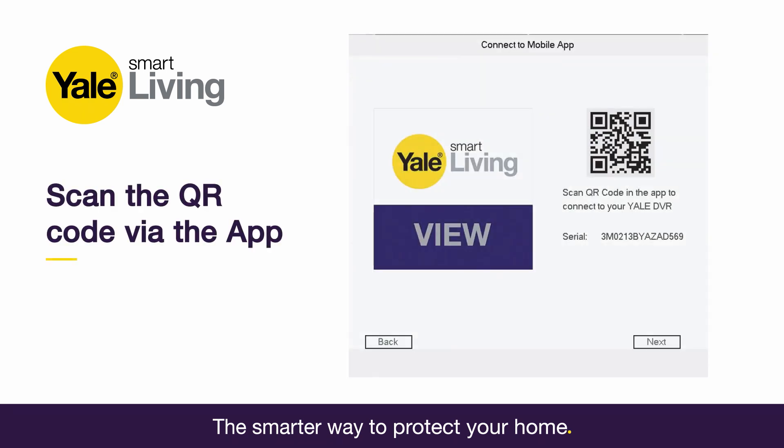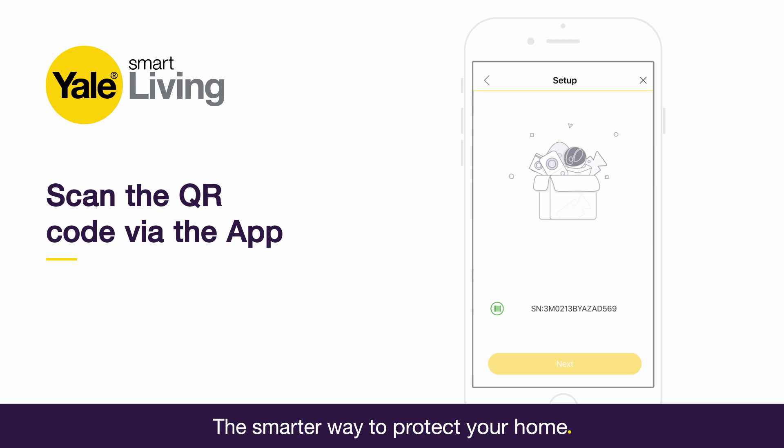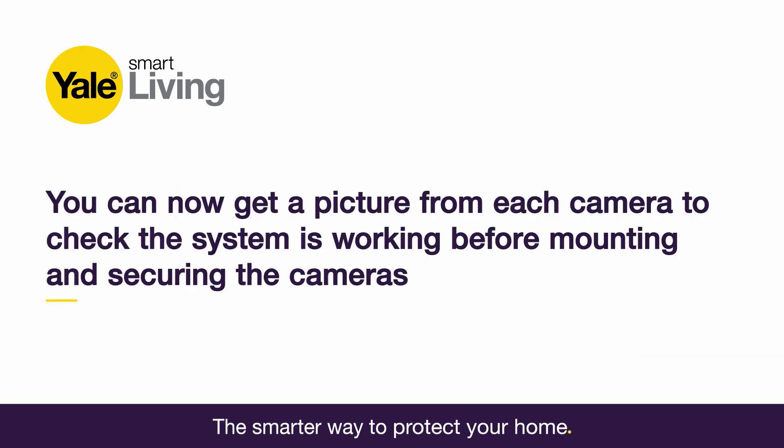Scan the QR code shown on the DVR screen to link your smartphone with the app and your CCTV system. You can now get a picture from each camera to check the system is working before mounting and securing the cameras.